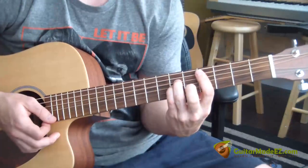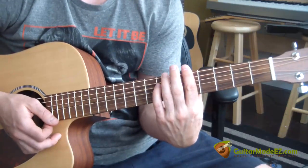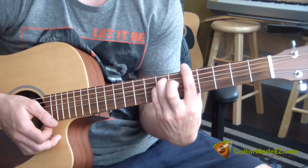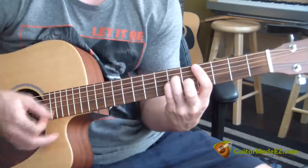Now the A chord — you take the same shape and move it down so that you're now barring all the fifth fret, every single string. Your ring finger's going to be on the seventh fret A string, pinky on the seventh fret D string, and your middle finger's going to be on the sixth fret G string. See how these shapes are similar?